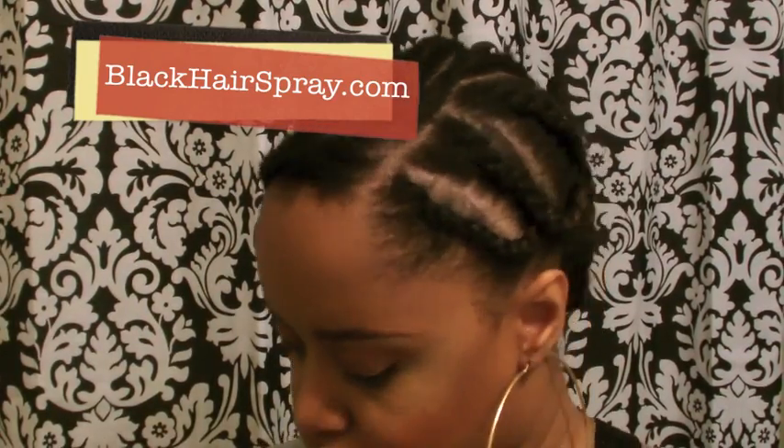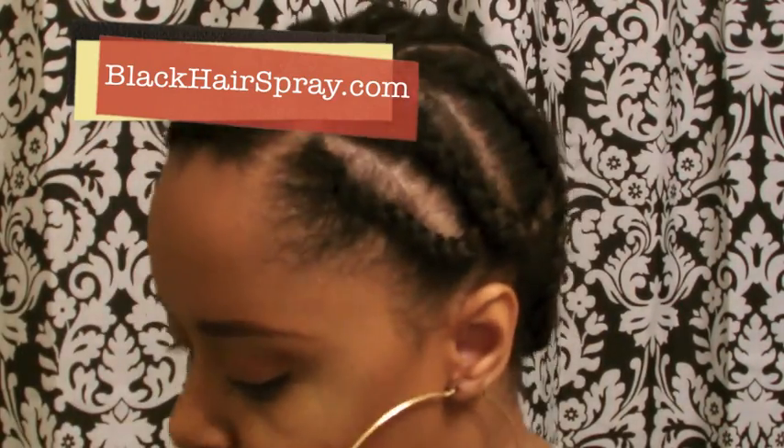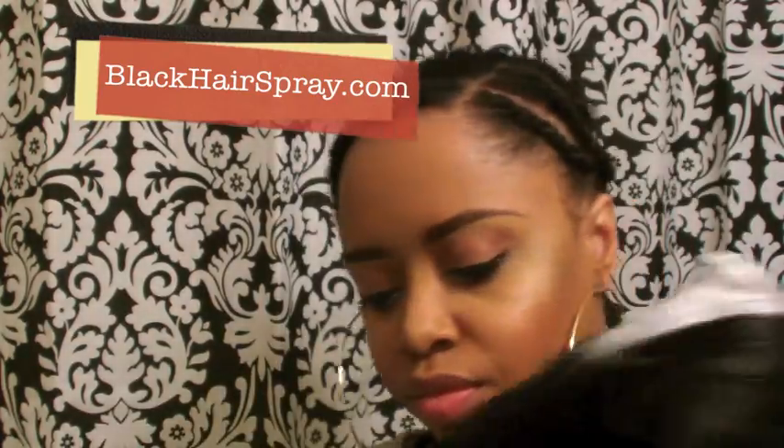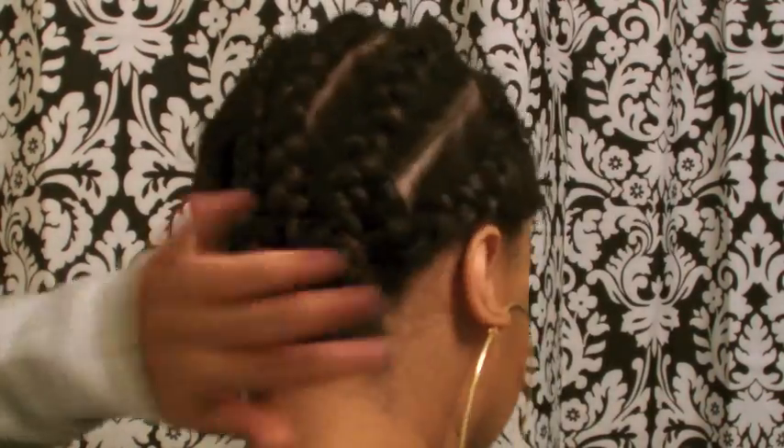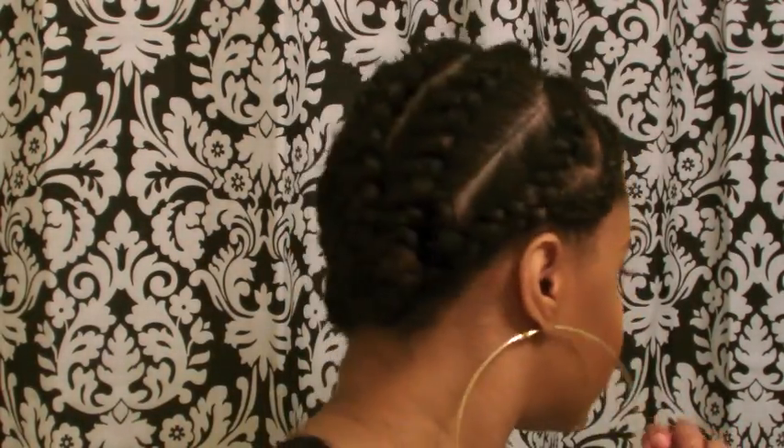My hair is just kind of braided down, not very tight because I've been wearing a very loose-fitting wig. This wig has typical specs: a comb in the back and some adjustable straps, but no combs in the front — which I love, because I don't like the way they rub against your edges.